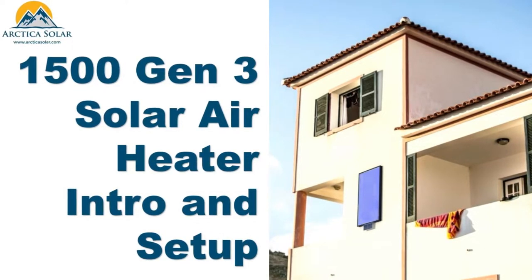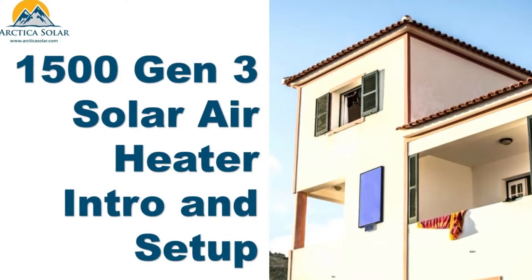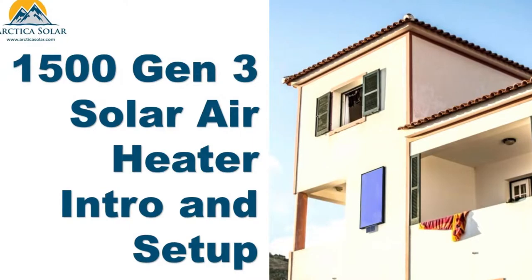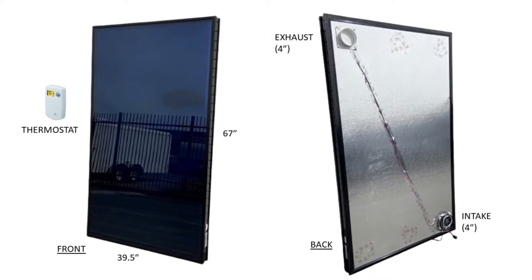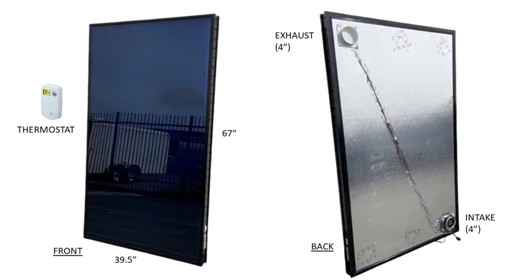Welcome everyone to the introduction and setup video for the Arctica Solar 1500 Series Gen 3 Solar Air Heater, which combines our favorite parts of the Gen 1 and Gen 2 designs into a nice package we are quite pleased with. The Gen 3 is a 40-inch by 67-inch all-aluminum construction with robust side rails, aesthetic appearance, and an integrated solar-powered air handling.